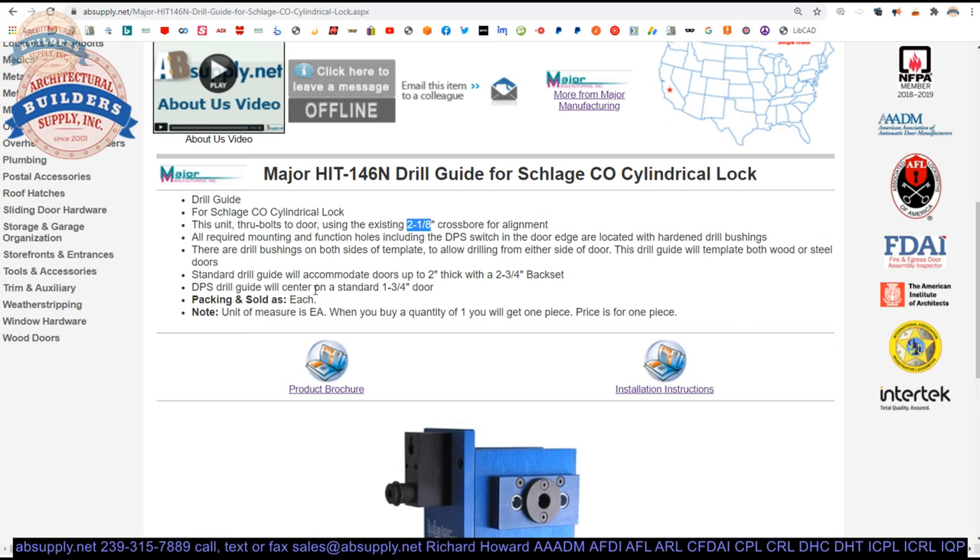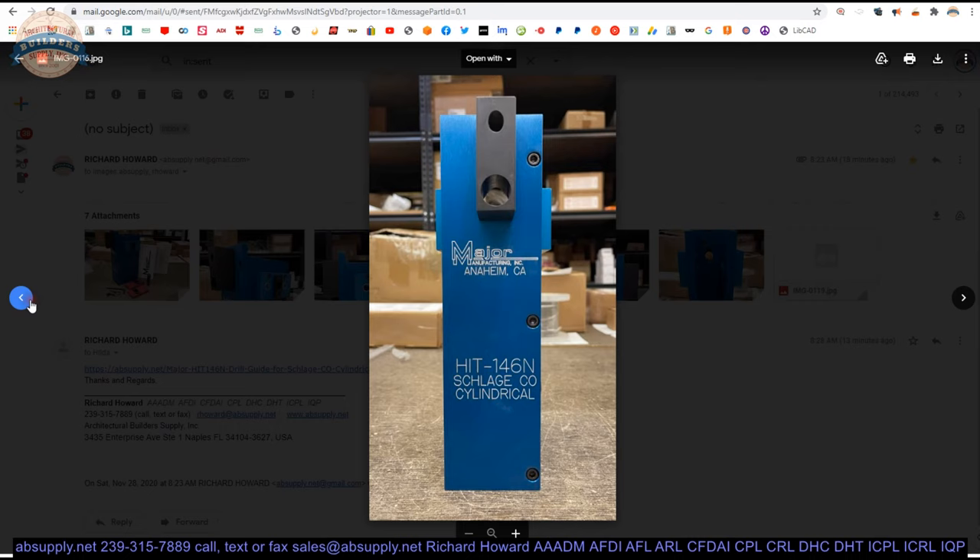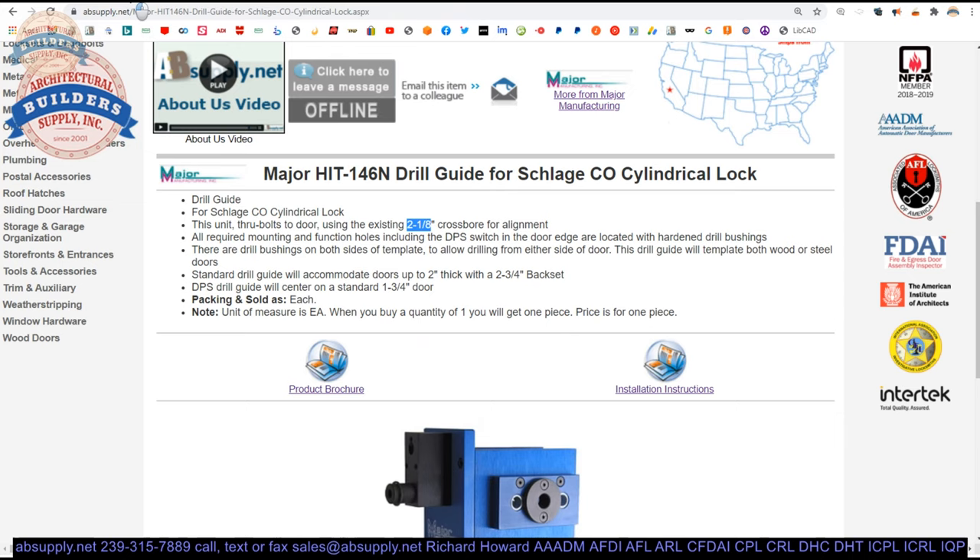The DPS drill guide will center on an inch-and-3/4" thick door. If you are doing a door other than 1-3/4" thick, this fixture block is not centered on the plate and you're not drawing both plates in together — the outside plate is fixed via screws. So if you did have an unusual door thickness, you wouldn't really be able to center your door position switch where it needs to be. We'll look at the template and determine that in a moment.